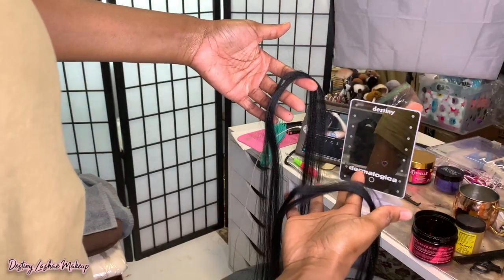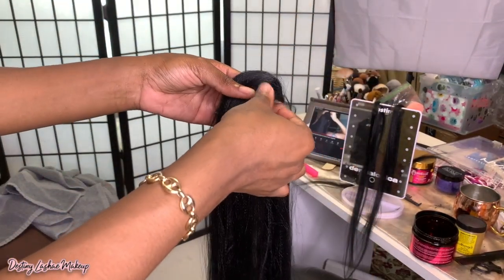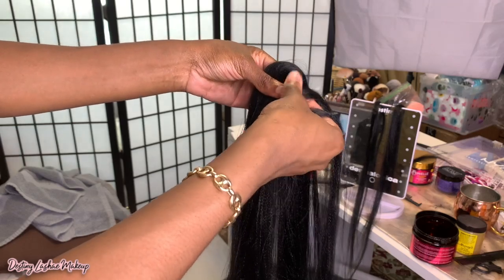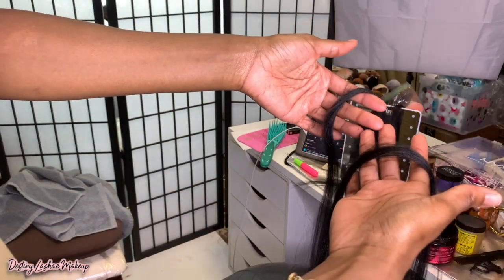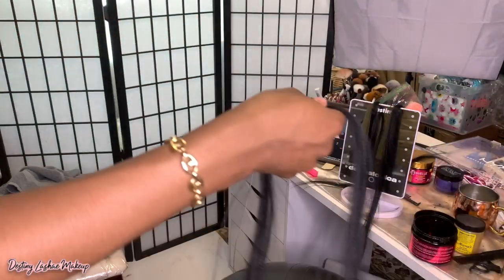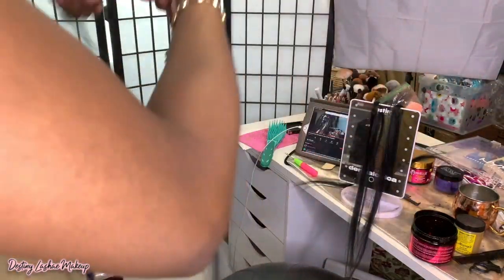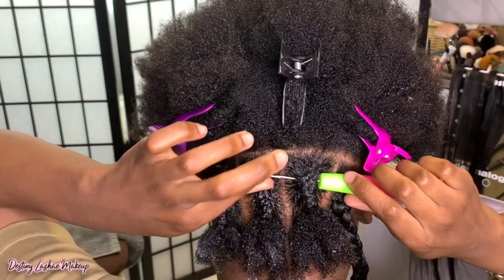These two pieces are the pieces that you're going to initially crochet in. Then I'm going to take around two to three smaller pieces — probably about half the size — to add to the braid as I braid, so that the braid is a medium size. If you don't add hair as you're braiding, your braid is just going to look funny. I'm going to stretch that hair out a little bit even though it is pre-stretched, so I use about four to five pieces of hair for each braid.